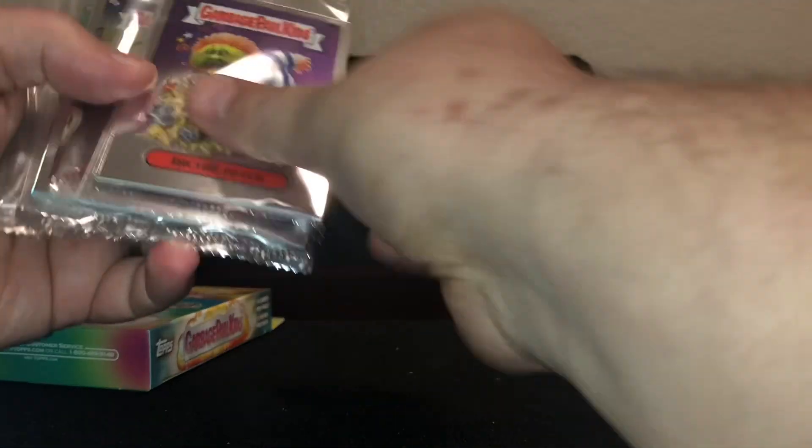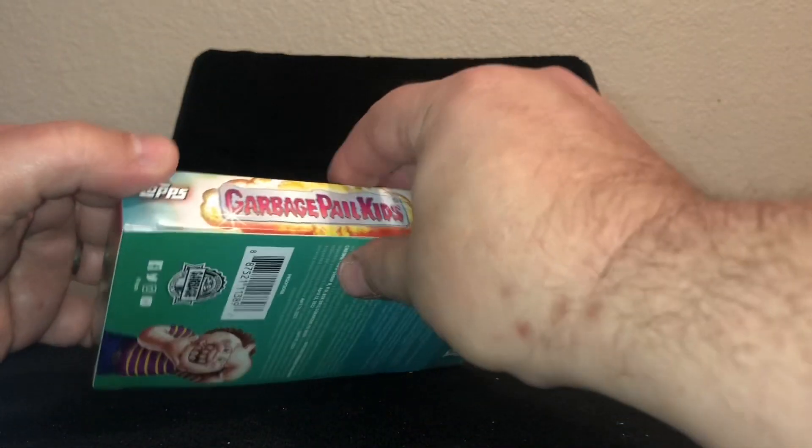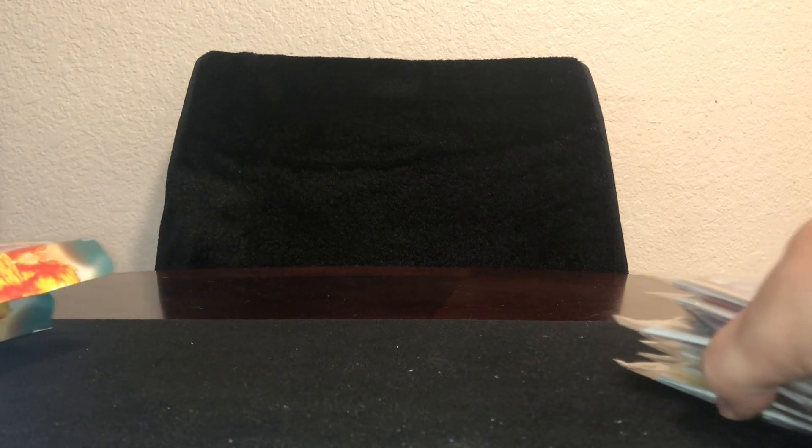I did hear back from Tops. I wrote them and said, 'Hey, I'll send you guys some damaged stuff.' In March these aren't even wrapped. They said, 'Since you guys sent something in March, it takes up to six months to be resolved, so we still got some time with that.'